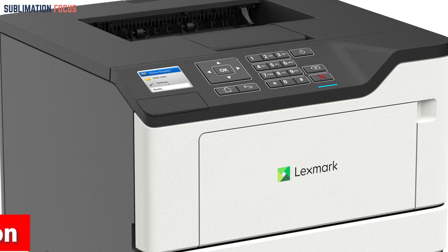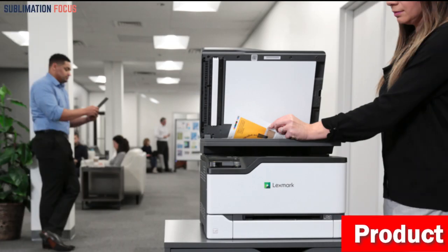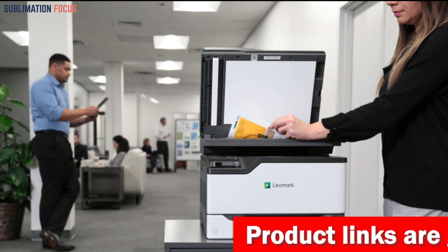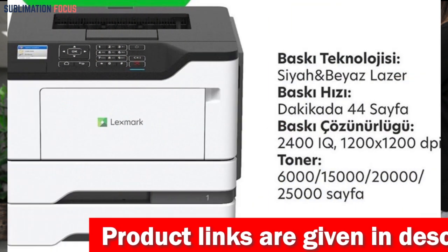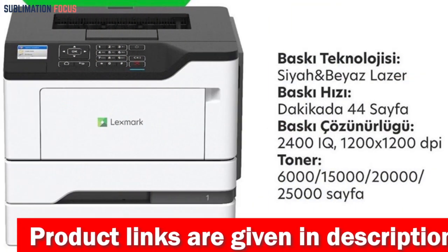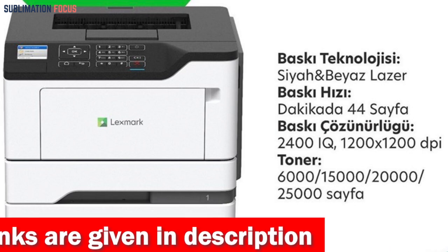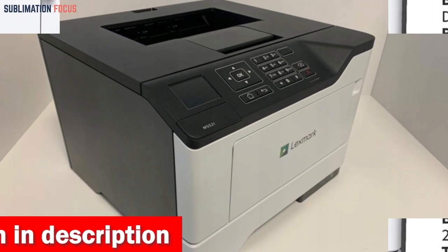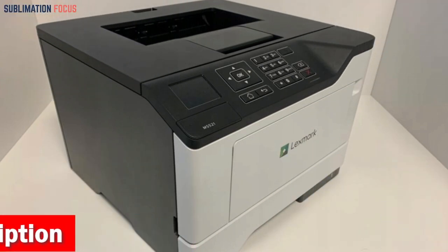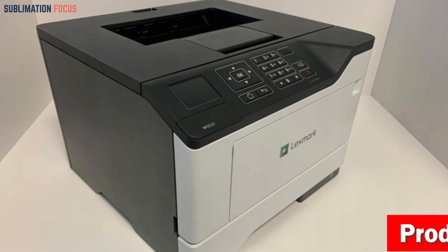It meets rigorous Energy Star 2.0 requirements and features innovative font outlining technology, making even the smallest gray text crisp and clear. The included media tray adjusts to paper sizes from A6 to legal, while the 100-sheet multipurpose feeder accepts smaller media and envelopes for more design and output possibilities. It also has security features that help keep your information safe both in the document, on the device, over the network, and at all points.